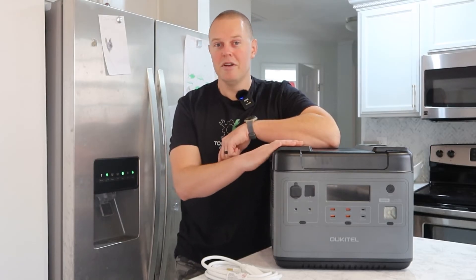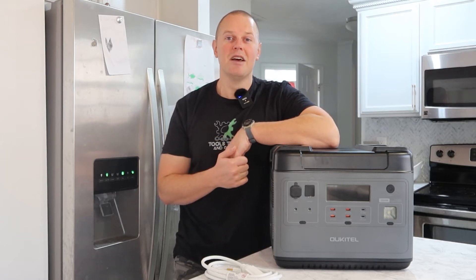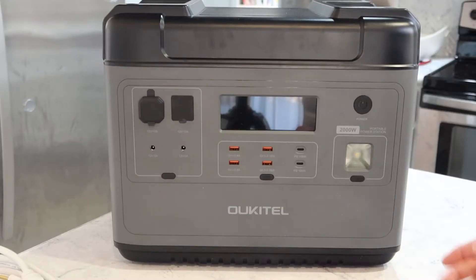If you want to see the full review, it's about 25 minutes long. I have a link to my Land House YouTube channel in the description down below. Quick rundown of this unit.